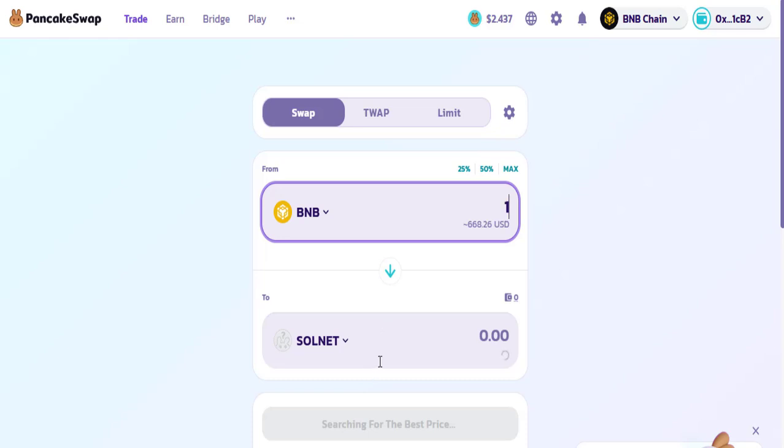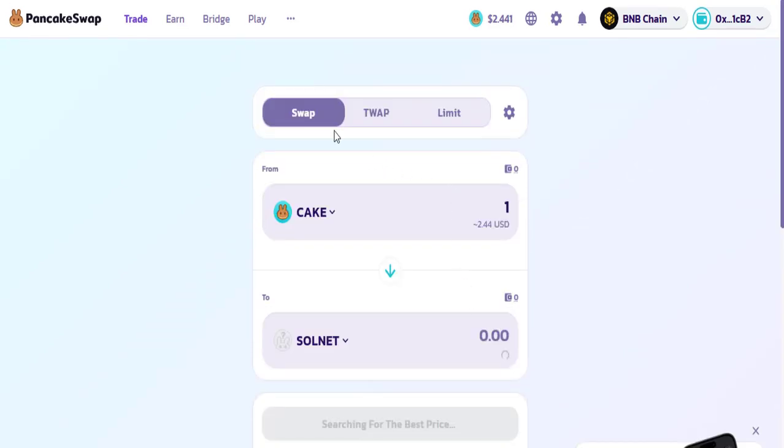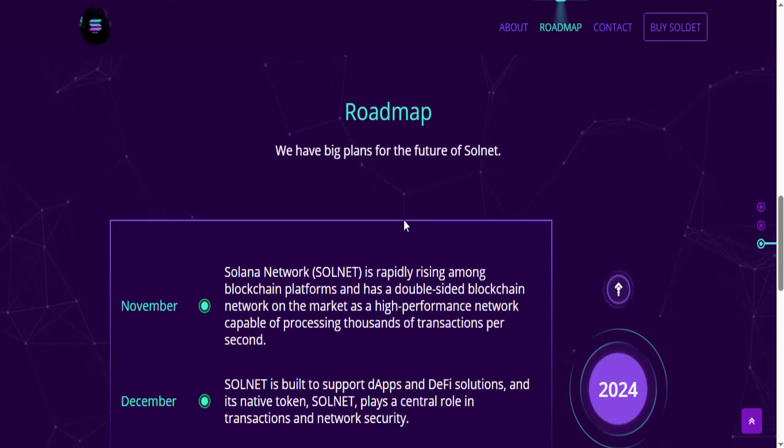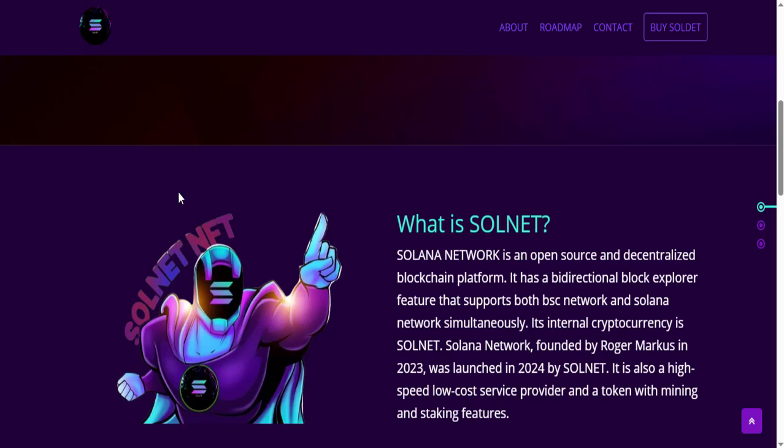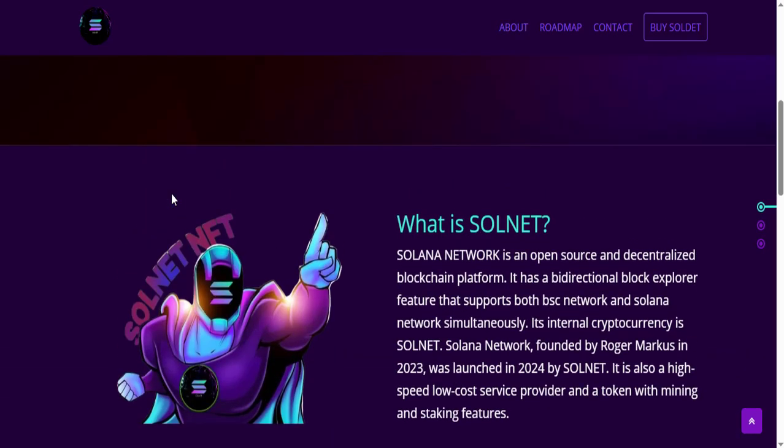Suppose I put here one — so in one BNB we can get the Solnet token amount which is shown here after some time. Through this method you can easily swap your token from here. As an introduction, it's told that it's a network of open source and decentralized blockchain platform.